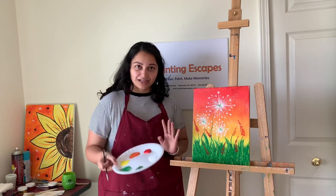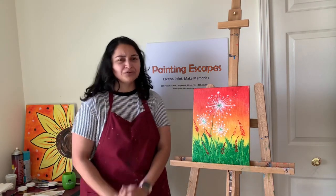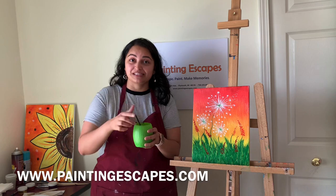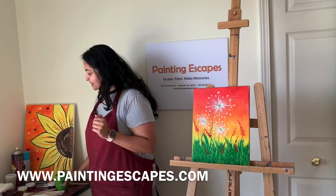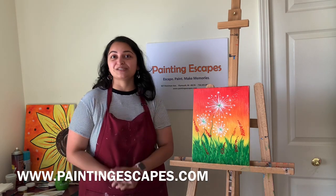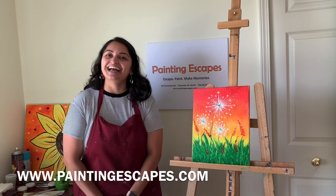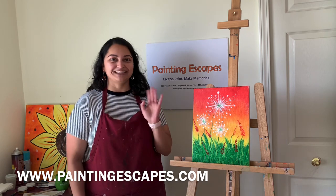I hope you guys enjoyed painting with me. Make sure you clean all of your brushes with a little soap water so you can use them again. Share your experience and photos of your painting on social media — you might get a chance to win one of our free kits. I hope you enjoyed painting with me, and I'll see you next time!